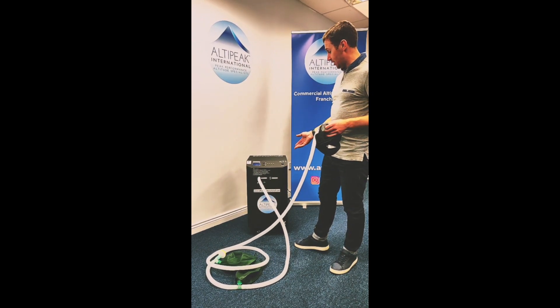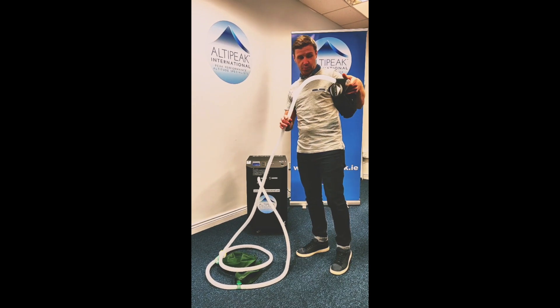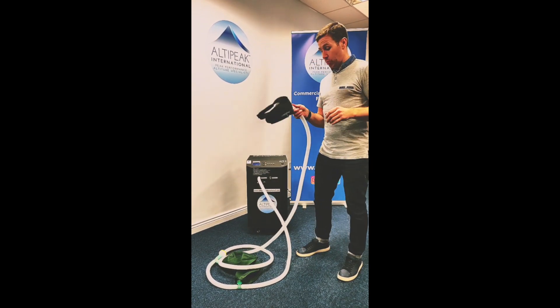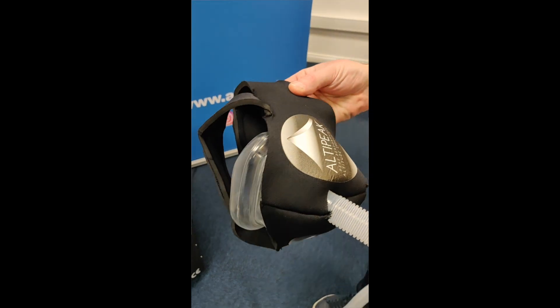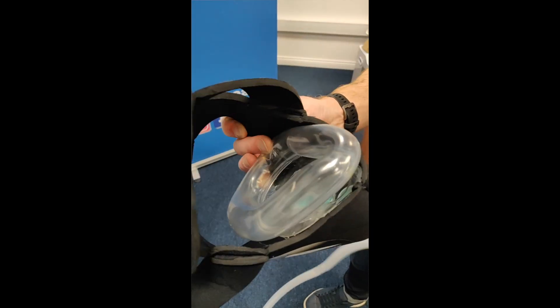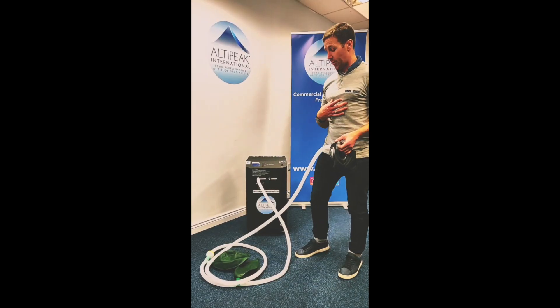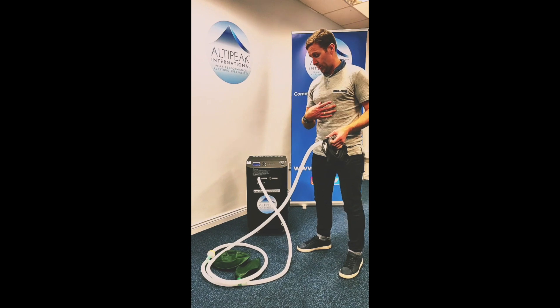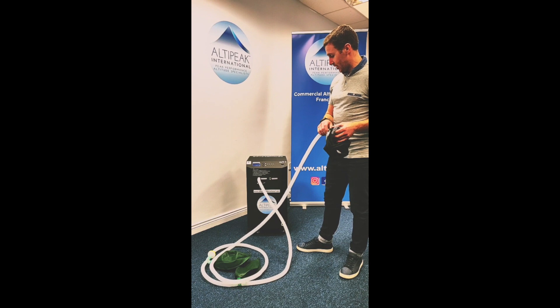With every LTI you will get this interval hypoxic training kit, which will include the face mask, the harness, and your tubing. The 6-liter reservoir bags will mimic your lung capacity. It also has a HEPA filter for cleanliness.